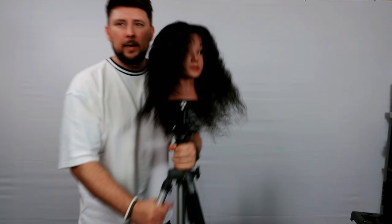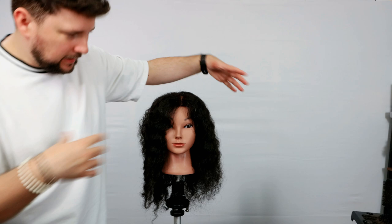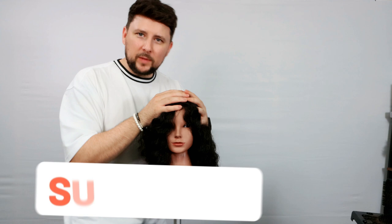And there we go — so that is it, it's not triangular. That is one thing we don't want when it comes to curly hair. Just want to show you that curly hair haircut that I love to do on my clients. We don't get the triangular look — we just get a really nice condensed shape there. If you enjoyed the video, let me know in the comments down below, give me a thumbs up, and don't forget to hit the red button and subscribe. See you on the next video.